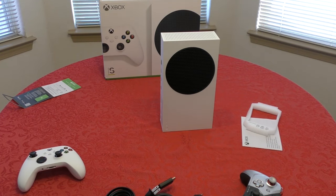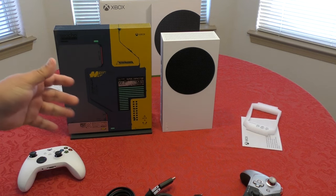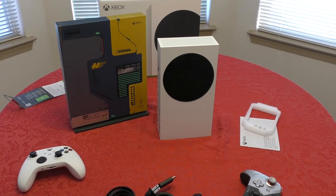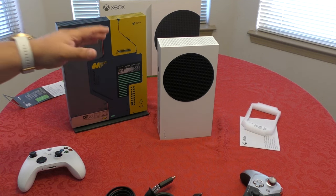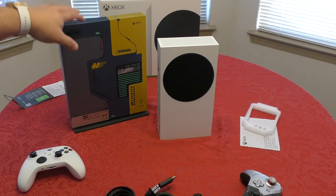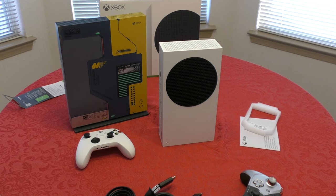Let's see how it compares to the Xbox One X Cyberpunk edition — look at that, it's even smaller! I still have to keep the One X until Cyberpunk the game comes out because the game is tied to that console, so I need to redeem it there first and then download it on the Series S.